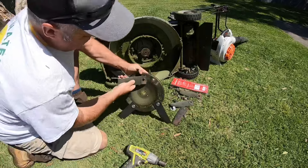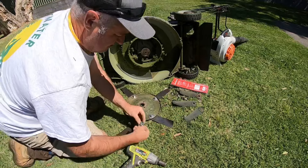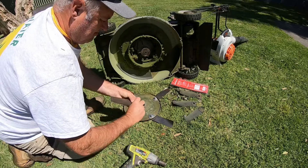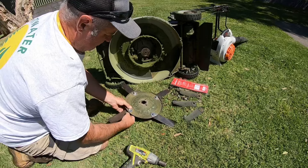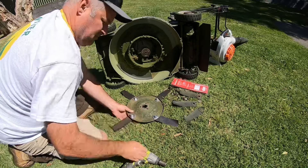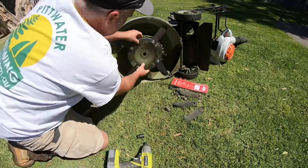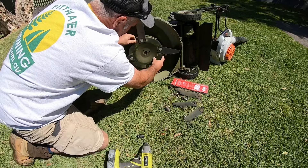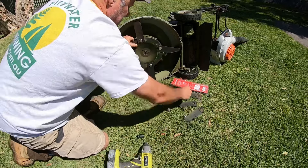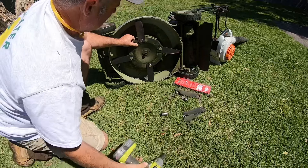Just giving it a good clean-up there — getting all the gunk off. It's amazing what does build up under there. And that's basically it — the four new blades fitted to the carrier disc. Now we'll just put the disc back onto the crank of the mower. Looking for the 14mm bolt, then we'll rattle gun that up nice and tight.